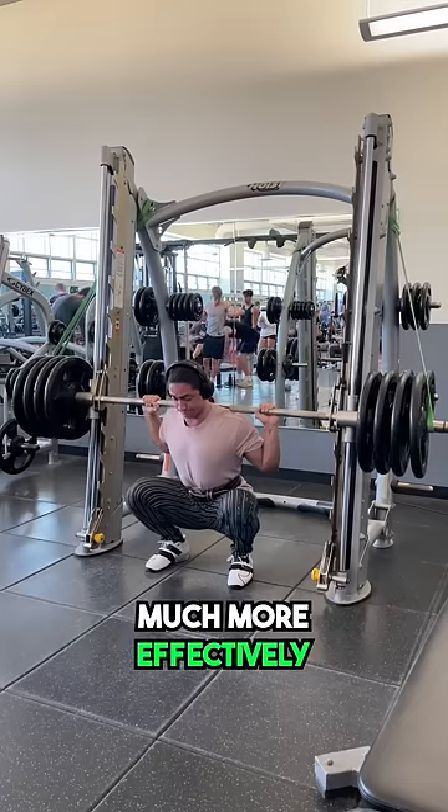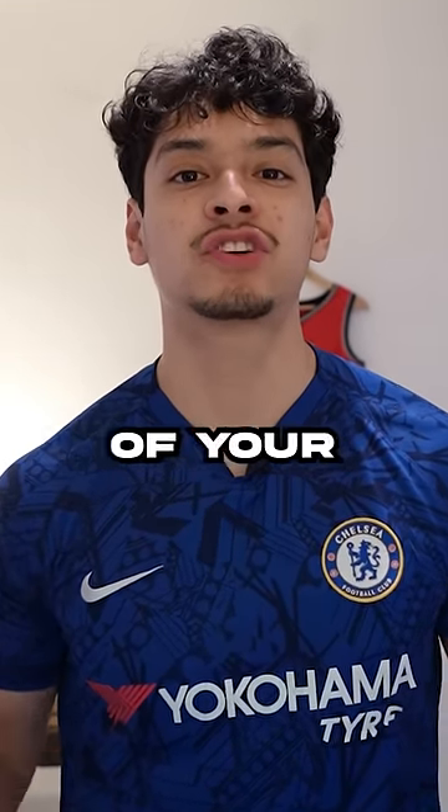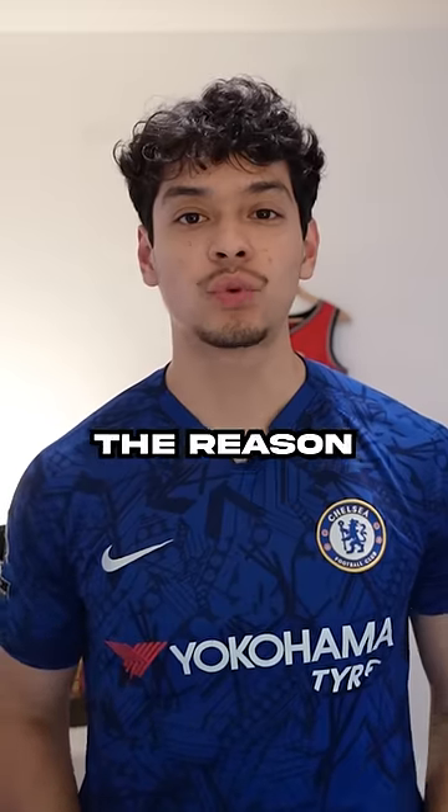The increase in pressure will allow you to breathe much more effectively throughout the entire rep, taking the target muscle much closer to failure. This is your go-to excuse for using a belt. The reason why you need a belt to take muscles to failure is because of your terrible training throughout the years.